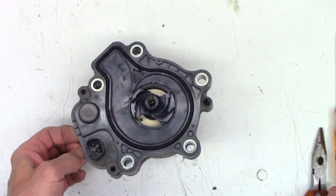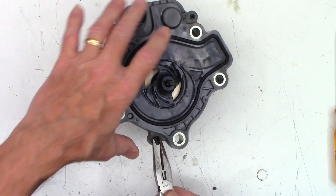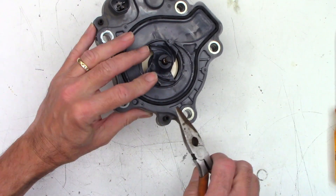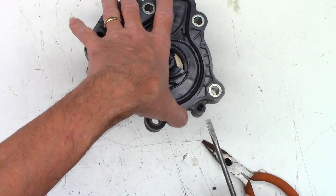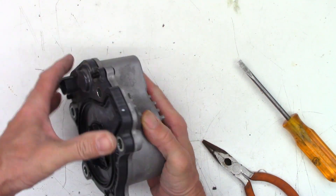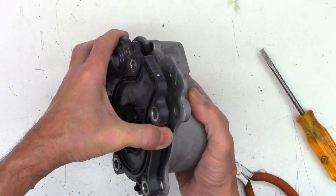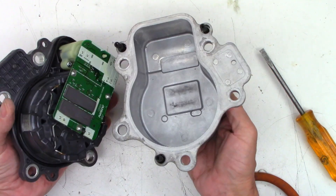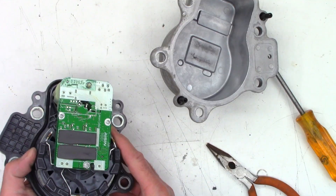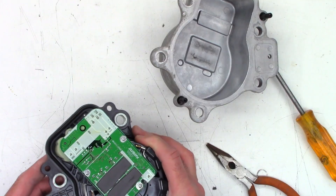I was wondering if I can get the rest of this thing apart. Maybe there's a c-clip on the inside — maybe that's my problem. I'm trying to release these little tabs, and then it looks like the innards become outards at that point somehow. We definitely got that far.